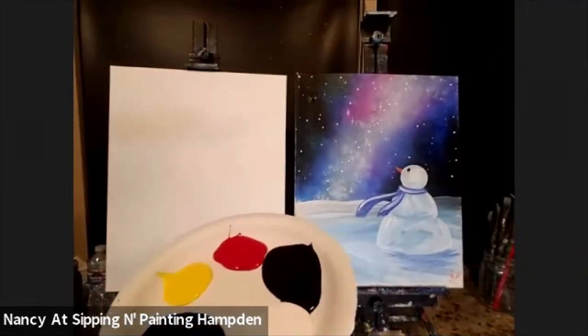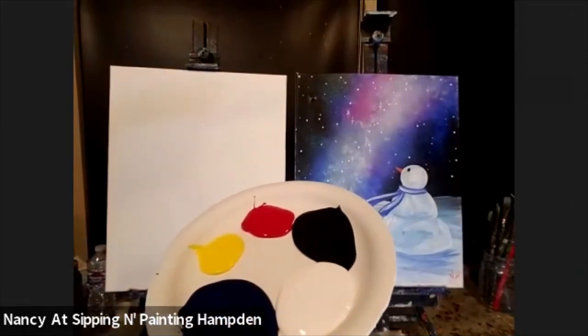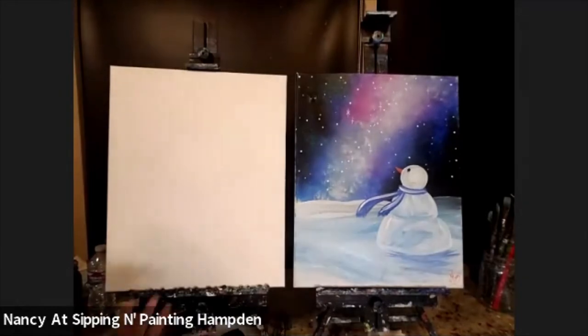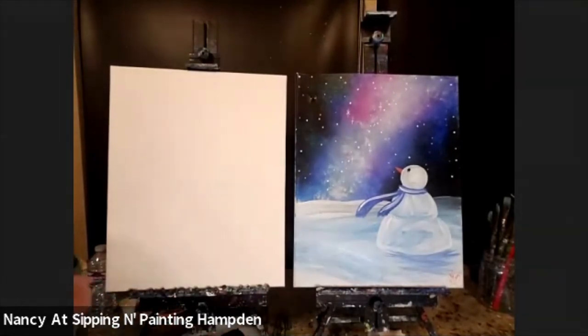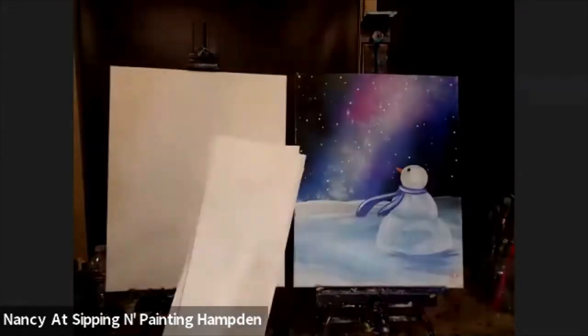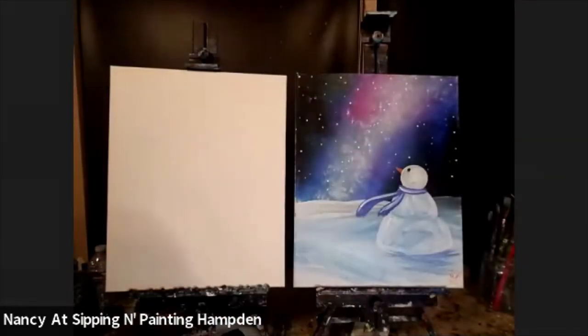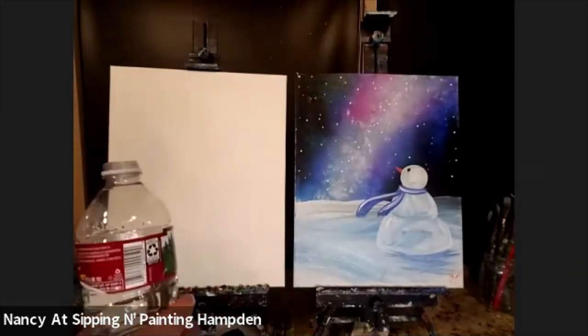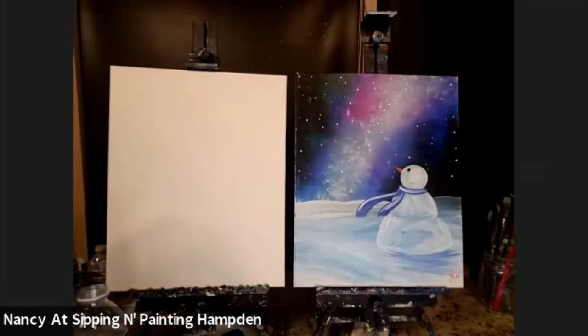We're also going to be using primary colors — yellow, red, blue, black, and white. There's nothing special about these colors. I'm going to be using some water in a water jar or a cup, whatever you've got laying around, and then some napkins to clean my brushes and my beverage of choice. I'm starting with water — I might switch to wine. Cheers to painting.